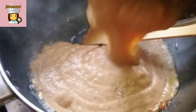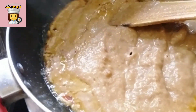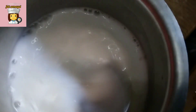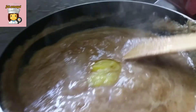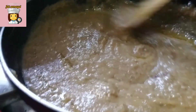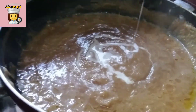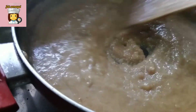Now, we are going to add the spoon in the pan. We are going to absorb the sugar in the pan. We are going to cut a little bit of sugar in the pan.